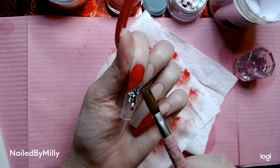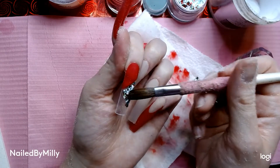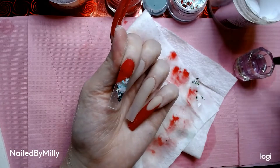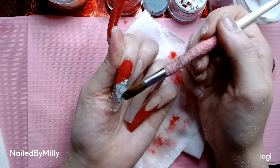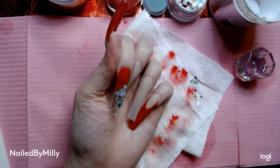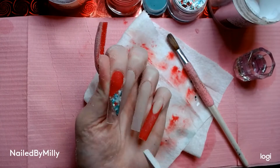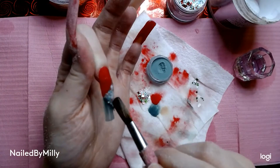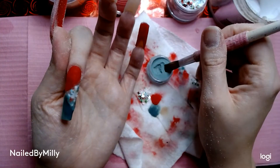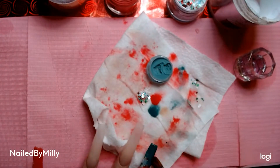Now going in with the second triangle block, which is this glitter from Nail Supply or Secret Nail Fair — I think it's called Mistletoe. I laid some glitter down and then put some clear on top so I wouldn't be filing into the glitter, making sure that line is kind of straight. Then I filed it nice and straight and went in with the green color I'm going to use on my other hand.